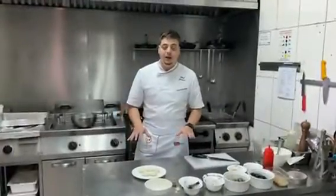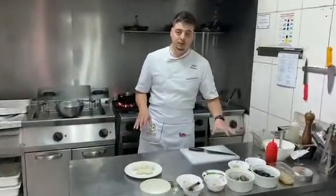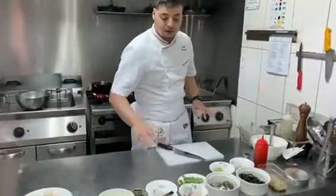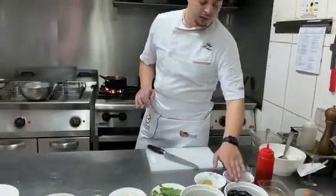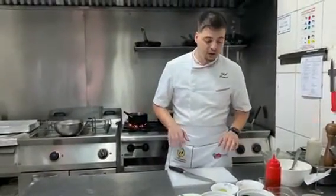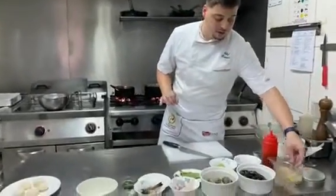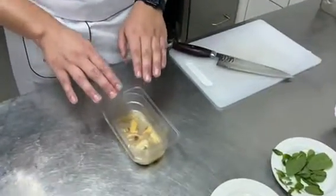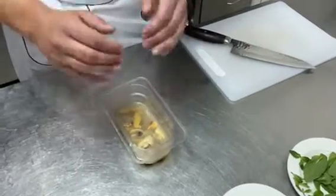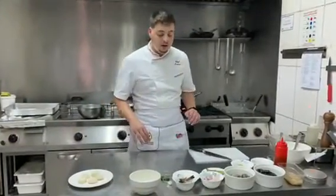Our gnocchi are ready and now I'm going to show you how to make the sauce. I chose four kinds of fish: shrimps, calamari, clams, and mussels. The clams and the mussels I already cooked before in a separate pan with oil and garlic, adding a little bit of water for a minute. I separated the fruit from the shell and added them to a container with their juice.